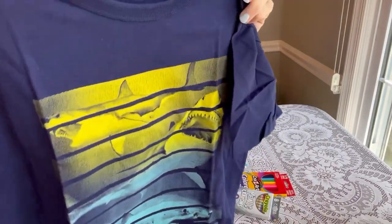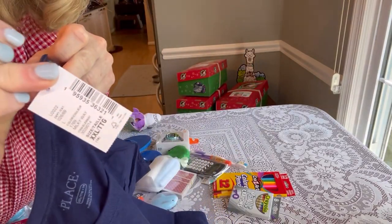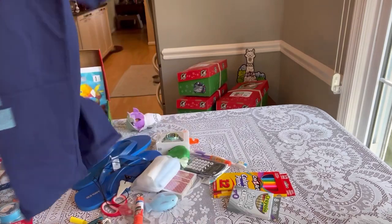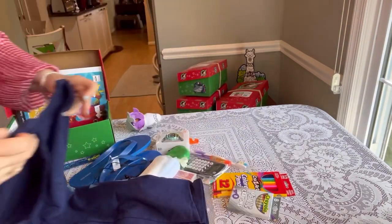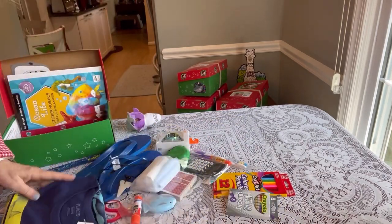I'm slowing this down because I really want to show you this cool shirt from the Children's Place. I love the colors and the images on the front. So I'm going to fold this up as nicely as I can to fit the shape of that shoe box.